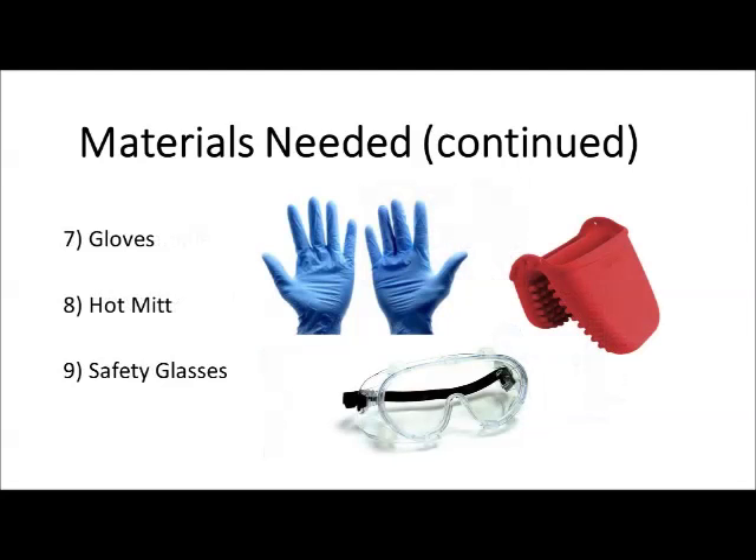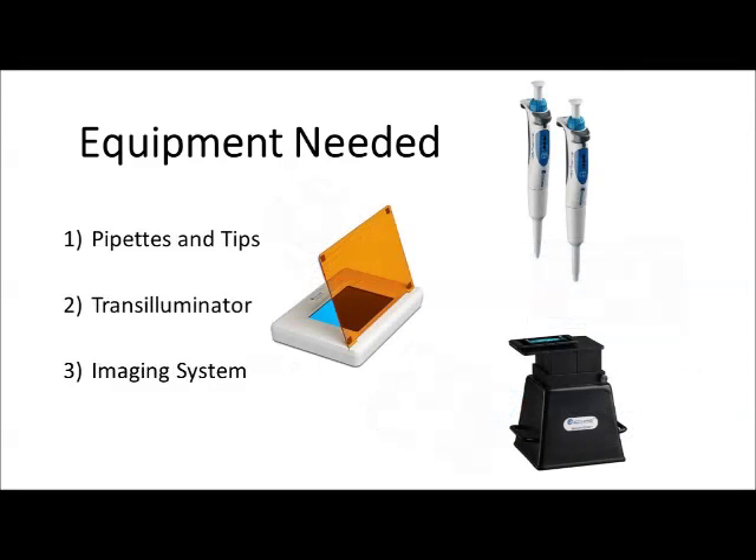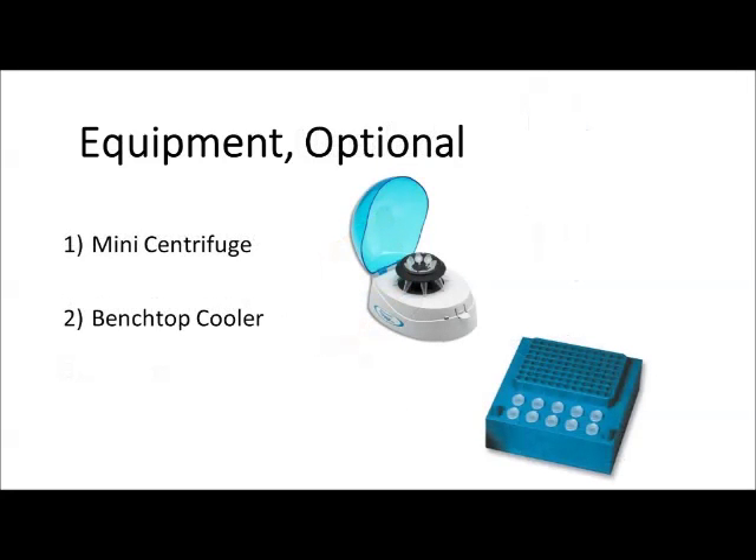For laboratory safety, we'll be using gloves, a hot mitt, and safety glasses. For equipment, we'll need a laboratory balance for weighing out the agarose powder, a microwave for heating up the agarose solution, and a power supply and gel box for the electrophoresis separation. Additional equipment includes pipettes and pipette tips, a transilluminator, and an imaging system. Optional items include a mini centrifuge and a benchtop cooler for keeping temperature-sensitive reagents cold on the lab bench.